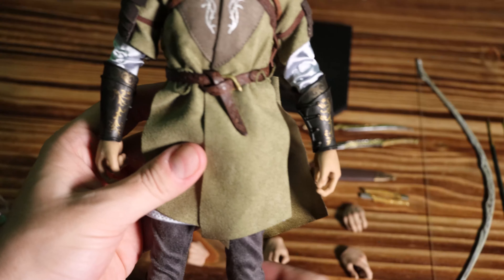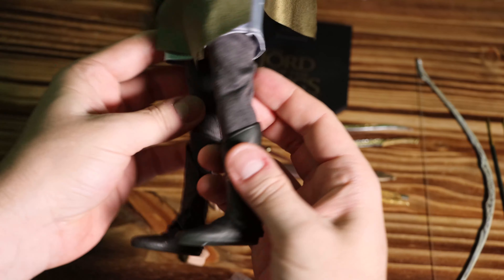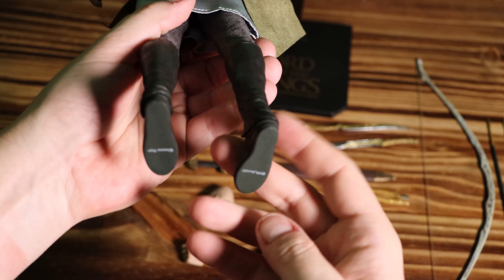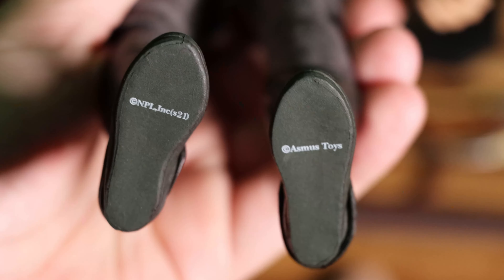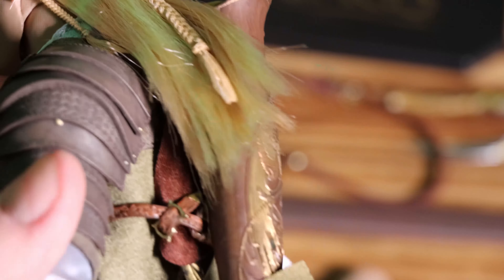Pretty cool looking. I've got to say, I think Asmus always does a really good job on the clothing — they always seem to knock it out of the park with this kind of stuff. Really cool vambraces and shoulder pads, a nice belt. And check out those boots — there's a little marking on the bottom of the boots. I'm pretty impressed so far. Pretty cool looking quiver. I'm not sure if that's supposed to be an animal or just some kind of fancy design — yeah, I guess a fancy design.